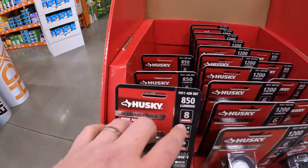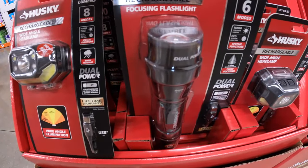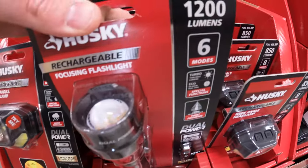850 lumens - in case I did not say that. Or, remember, it's $19.97 your choice. They also have the 1200 lumen power flashlight, USB-C charging, six modes.